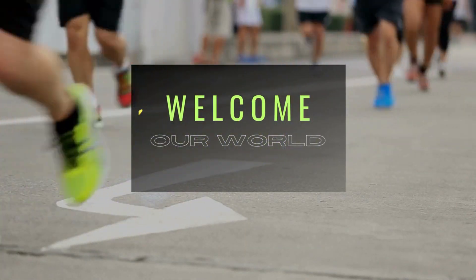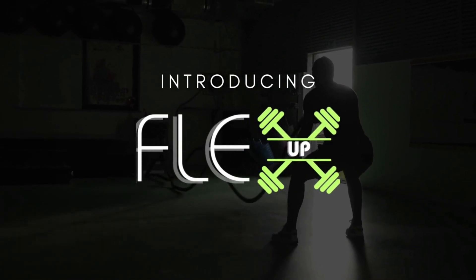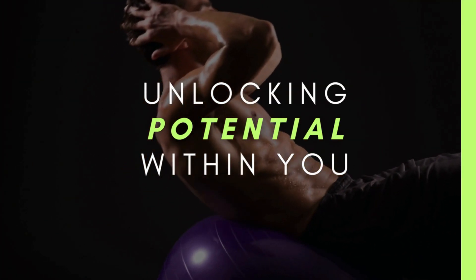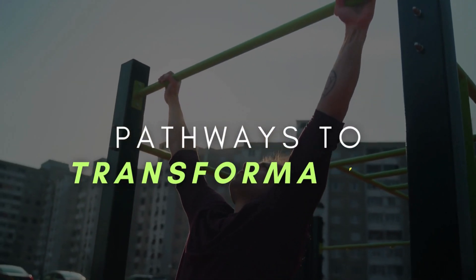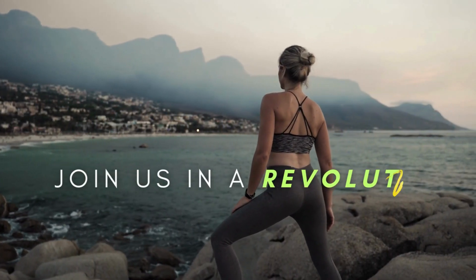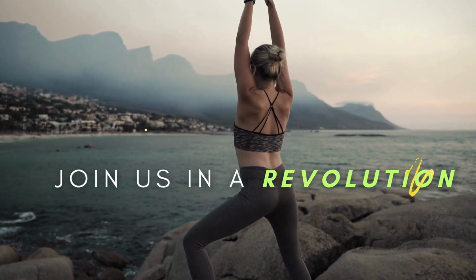Welcome to a world where sweat meets success. Introducing Flex Up, your ultimate destination for unlocking the potential within you. Our workouts are more than routines — they're pathways to transformation. Join us in a revolution where fitness isn't a chore, it's a celebration of what your body can achieve.